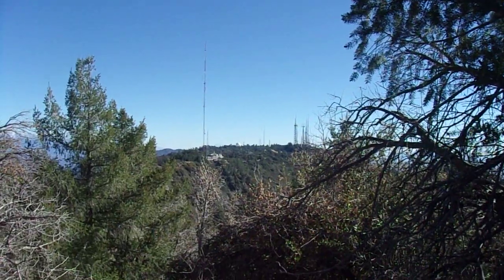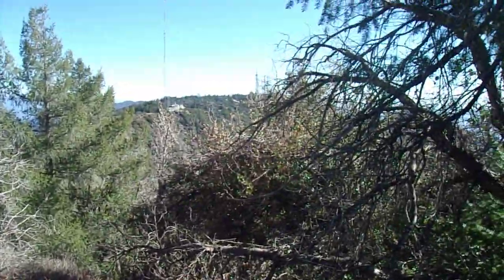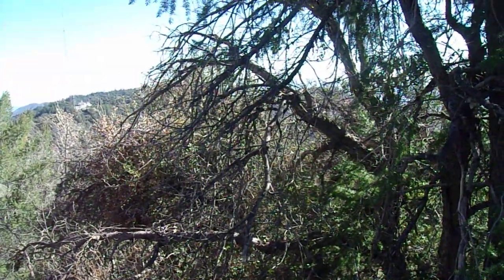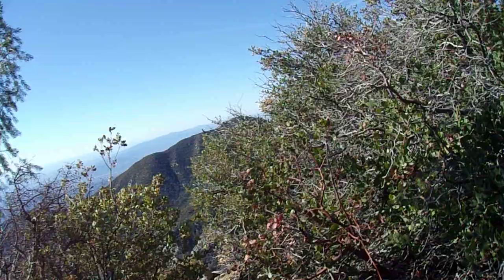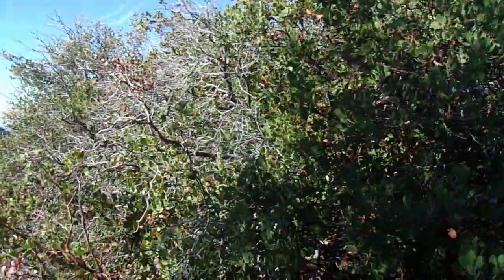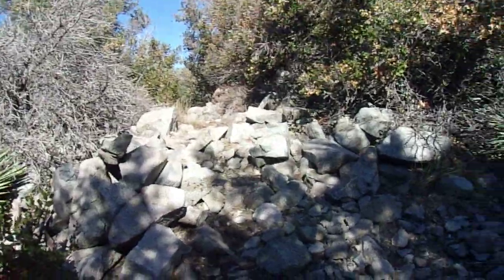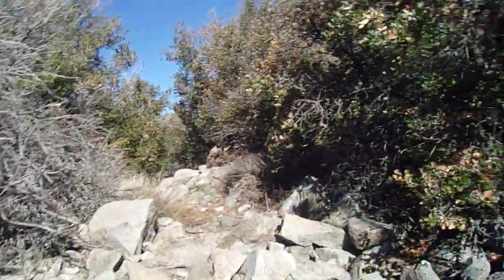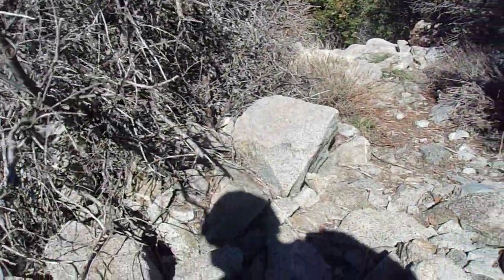Here's the Mount Wilson summit plateau. I am parked over by the gate in front of Skyline Park, so it's going to be a little bit longer than a two, two-and-a-half mile hike in total. It's not like this is a huge, humongous mountain climb.